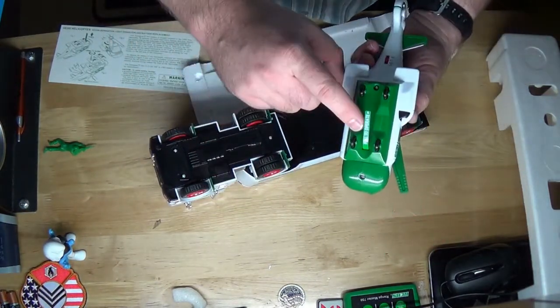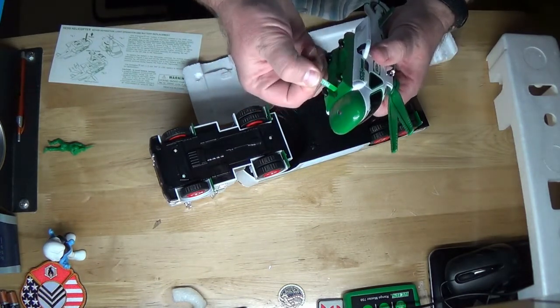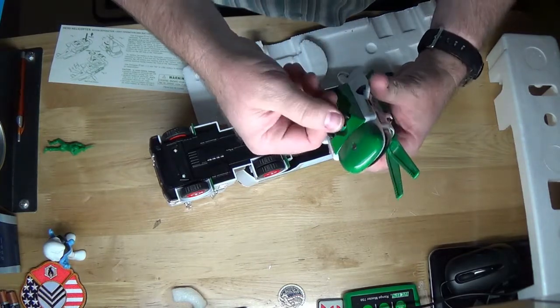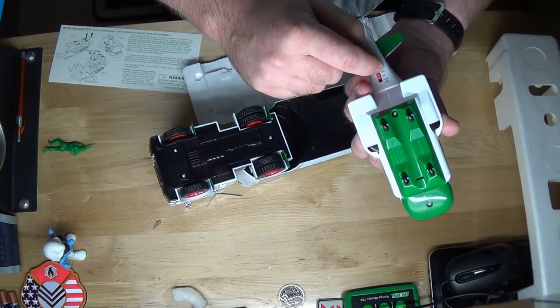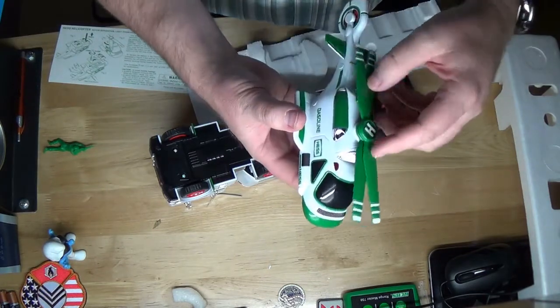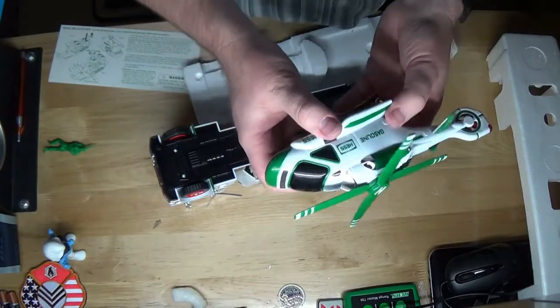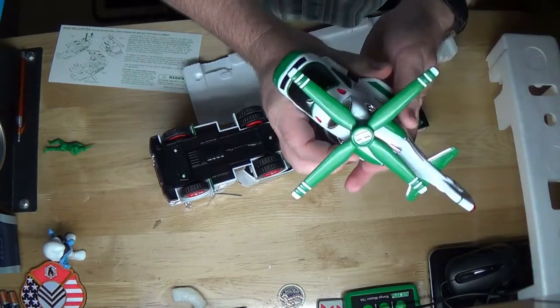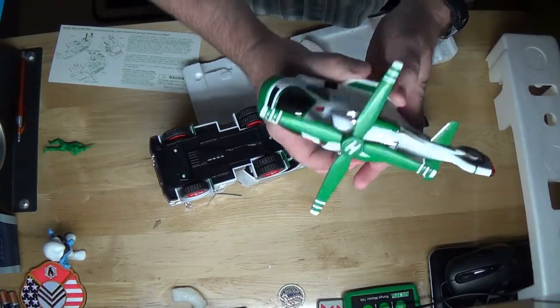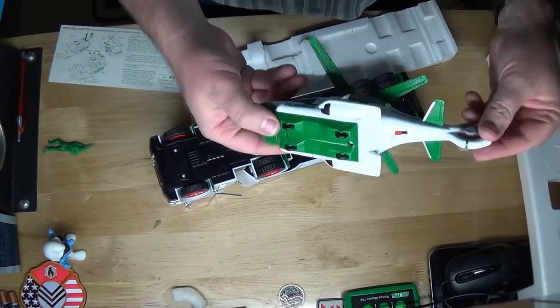Again, this was used. This one says to pull the operate tab, so let's pull to operate. I'll get batteries in all of them. In the truck we want rotors and lights. Where's the button? There it is — and nothing. So I'm going to have to replace batteries in both of these vehicles.